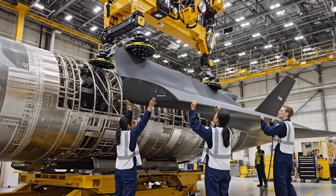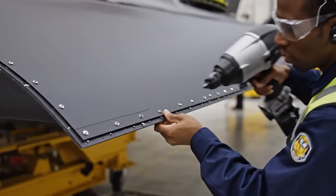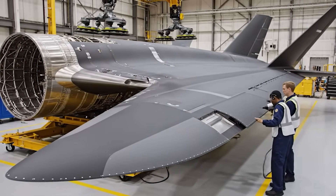Panel 7 alignment confirmed. Roger. Engaging clamps now. Proceed with fastening sequence.